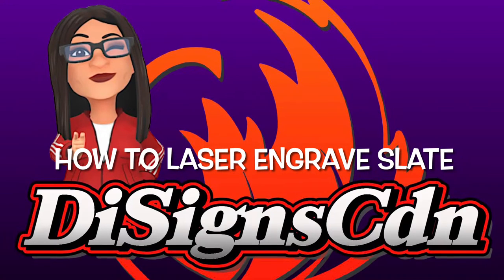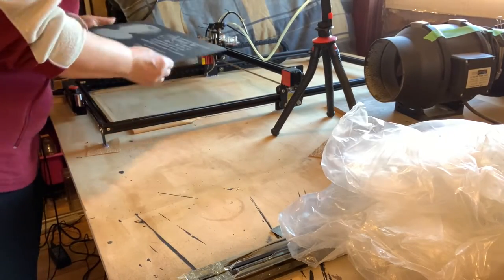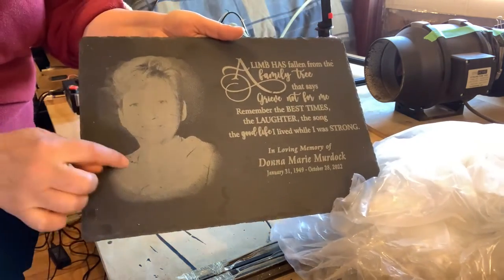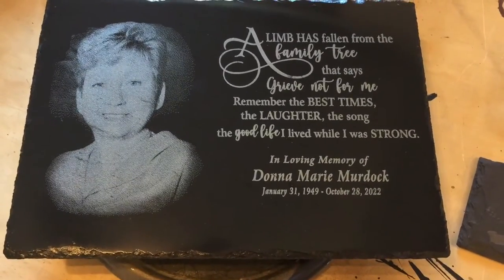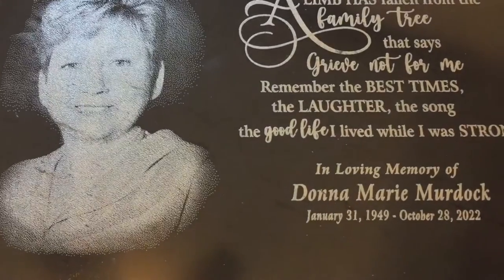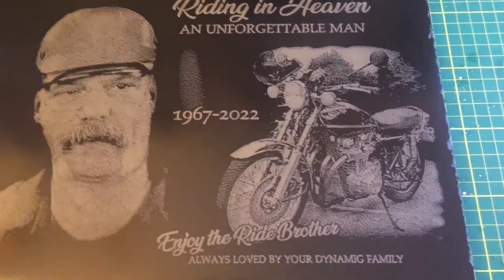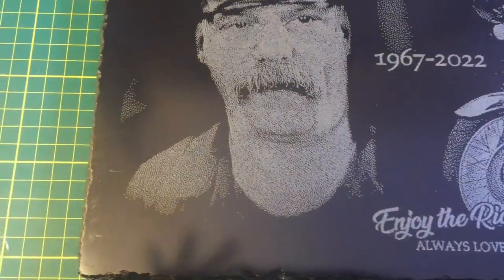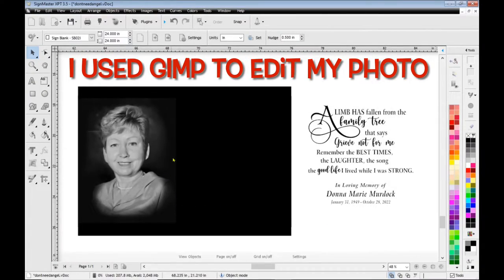Hi everyone, thanks for joining me today. Today we'll be going over how to laser engrave slate. I'm going to show you how to take a piece of slate and engrave it and then turn it into this. Unfortunately I've had to do far too many memorials in the last few days, so that's why there's been a slight delay on my videos. This is actually the first one that I have ever done — I'm pretty proud of how the motorcycle and the face turned out, but I'm going to show you how to improve upon that.